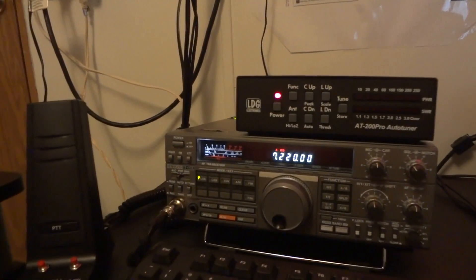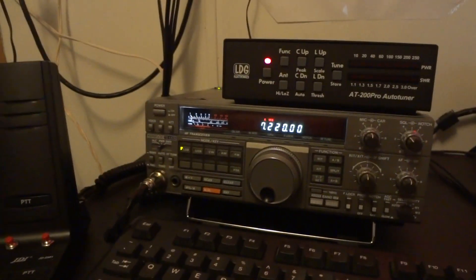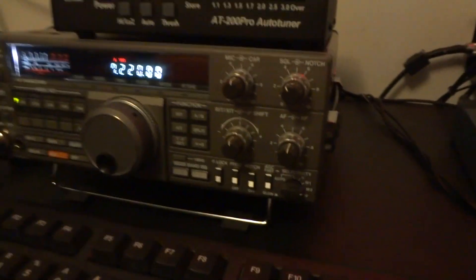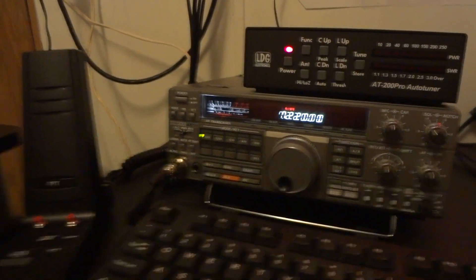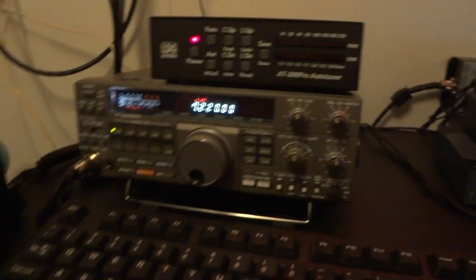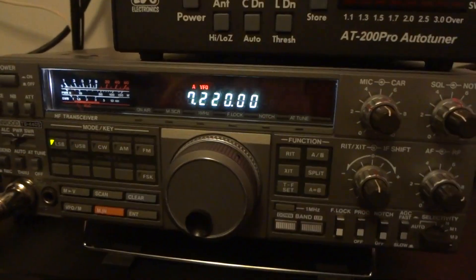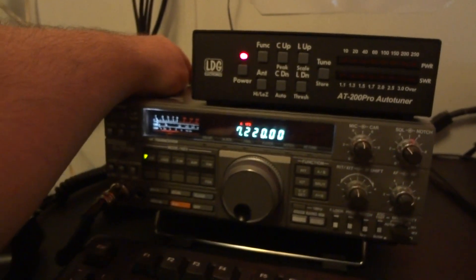It doesn't matter — BHI catches it. You can hear the other guy said 73. Wow, this unit is amazing. Now let's hear what this sounds like; we can hear the guy now, let's see if we can hear him when we do this.